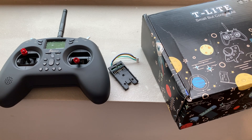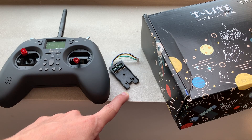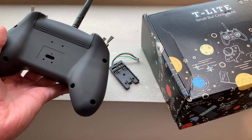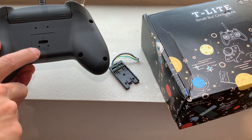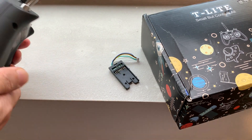Hi everyone, welcome back to my channel. In this video we are going to upgrade the Jumper T-Lite radio to have long-range DSM2. The Jumper T-Lite comes with a module bay which allows you to put in a Crossfire Nano, which is a long-range system popular among FPV flyers. But I do not want to use a Crossfire because I have a whole fleet of aircraft that use DSM2 receivers.